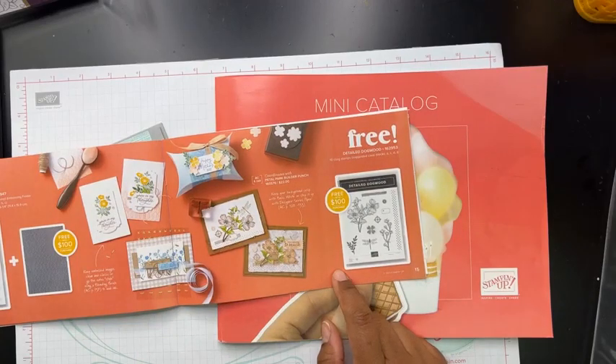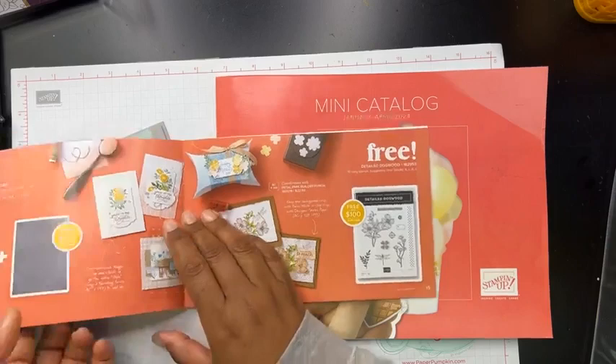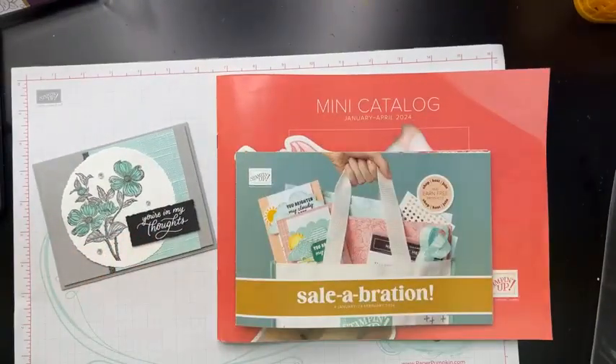I actually learned something new on Saturday — I learned that dogwoods are either pink or white, or actually red, and not blue like I colored it here. So I'm going to try changing the color on it today and see how that goes.